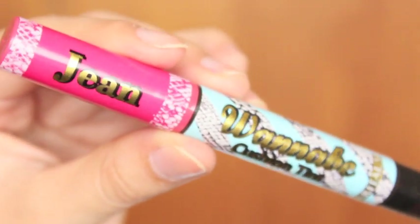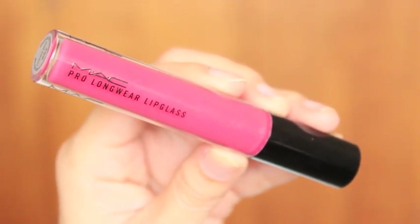I'm going to take the Aritaum Wannabe Cushion Tint in color G, which is a really pretty rosy pink. I'm going to start applying it from the middle part of my lips to create a gradation, then slightly dab and blend it out over my lips. Last but not least, I'm going to take the MAC Pro Longwear Lip Glass in Forever Rose, applying it from the center of my lips and blending out — this creates a gradation with more of a 3D effect.